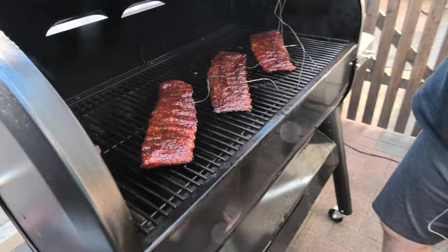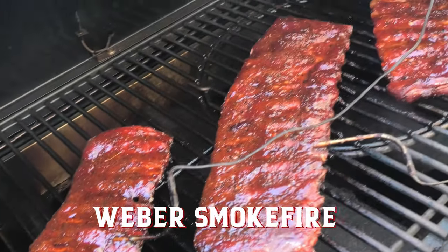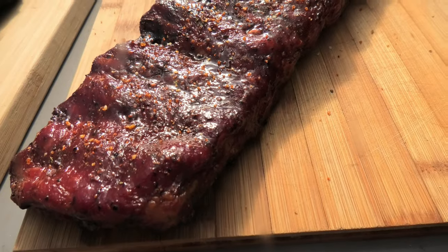Now over to the Smoke Fire to see how these have gone, and they are looking fantastic — a nice brilliant colour coming out, a bit of purple, a bit of red. It's that vibrancy that's just saying eat me, delicious rib.